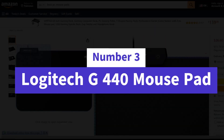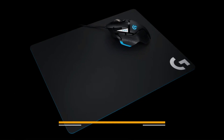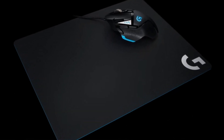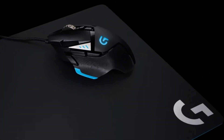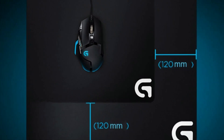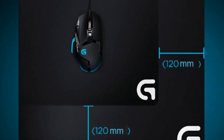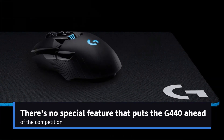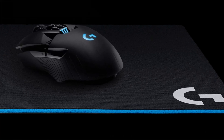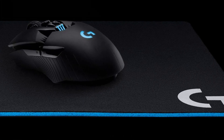Number 3: Logitech G440 Mouse Pad. Most gaming mouse pads are made of soft cloth, but some players and some mouse sensors prefer a hard surface. The best gaming mouse pad with a hard surface is the Logitech G440, which provides the same straightforward, no-nonsense experience that you'd get from Logitech's softer options. There's no special feature that puts the G440 ahead of the competition — it's simply well-made, and also plays particularly well with Logitech gaming mice.